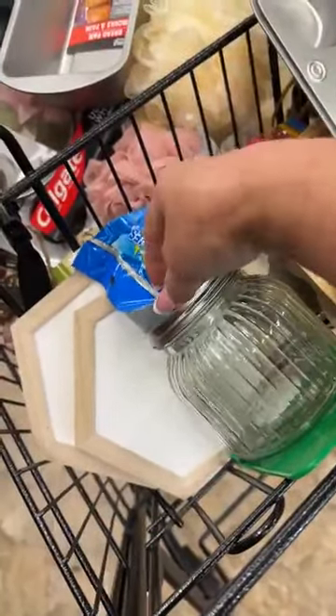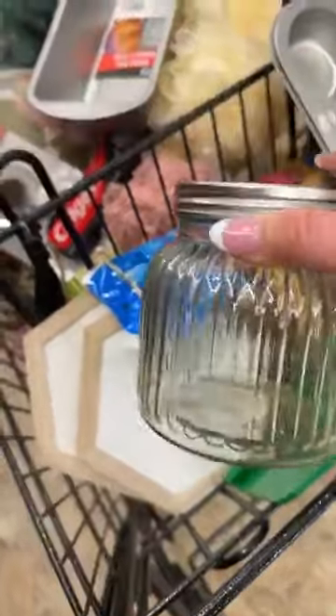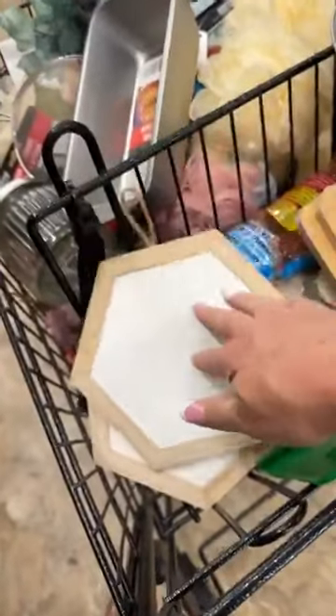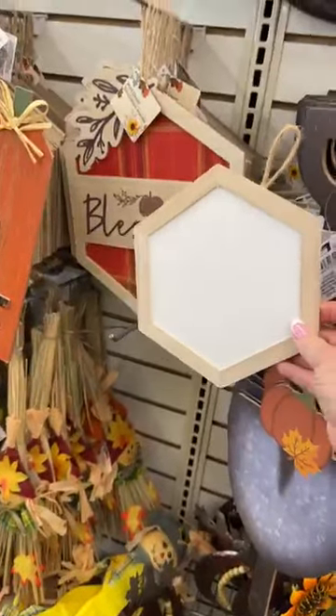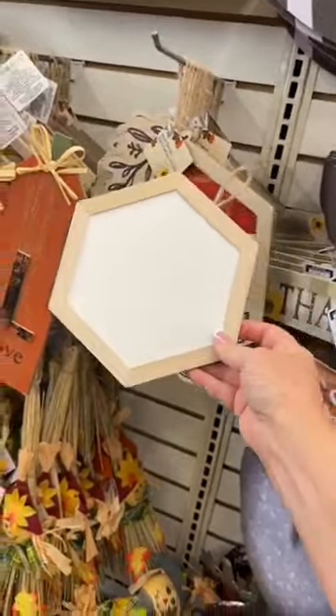Number nine: you can paint this one — it's really an odd shape — and add a wood stem to the top with some cute embellishments at the top. Number ten: you can do some stenciling inside of this one. They also have this one at the store — they made it look like a pumpkin — so you can do the same thing and add some embellishments at the top.